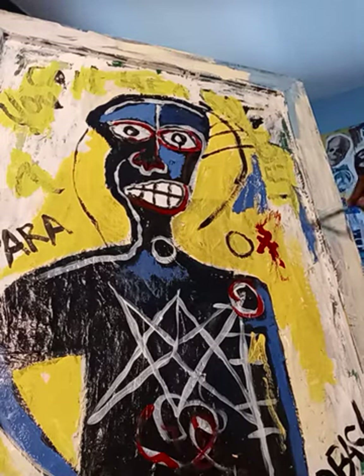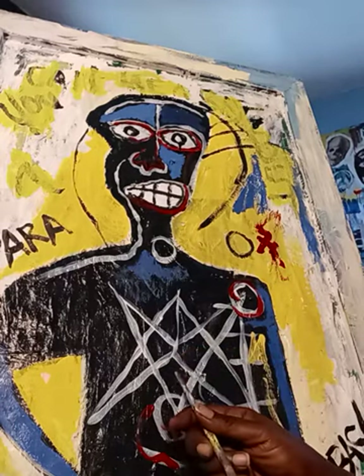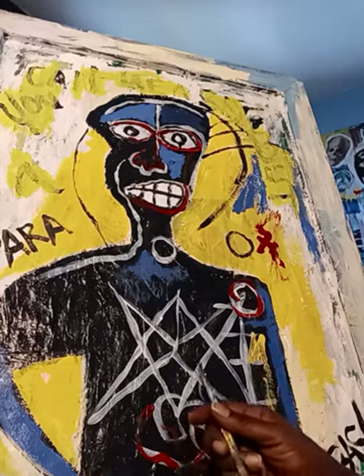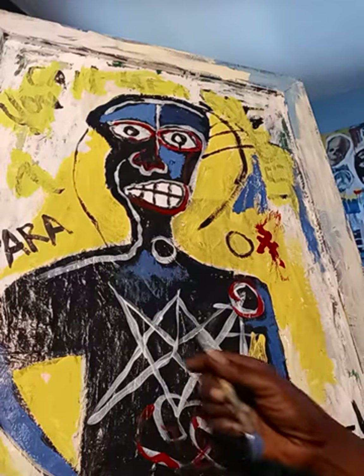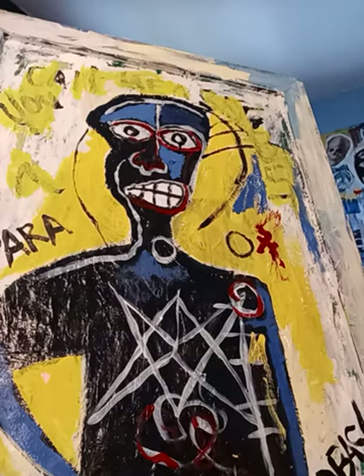I love using text in my work — words. And this piece, as you can see, has a pentagram here. I've got various circles which represent various portals.